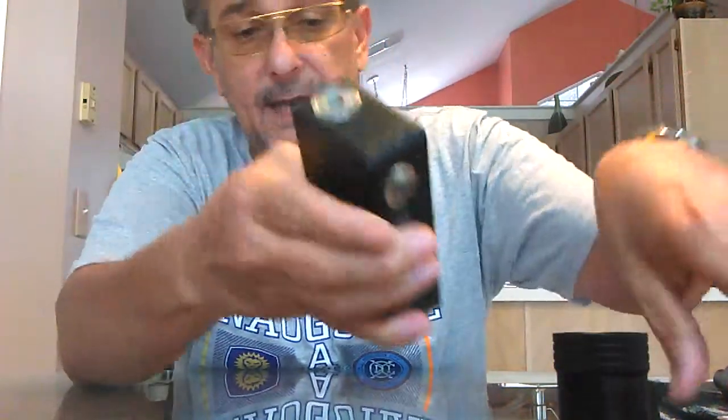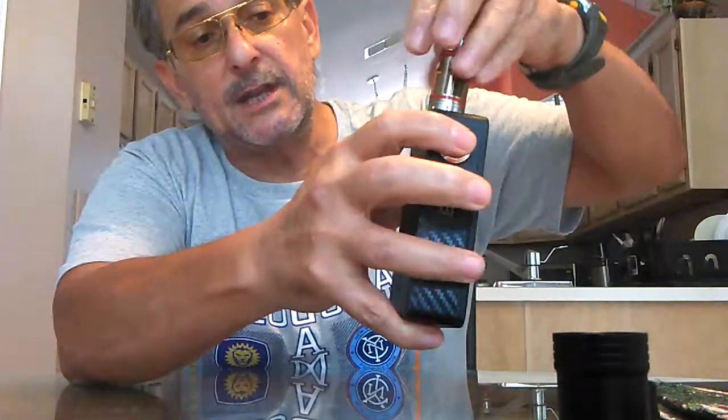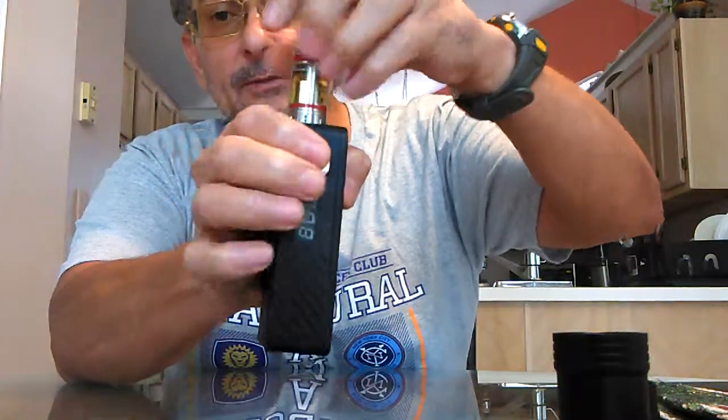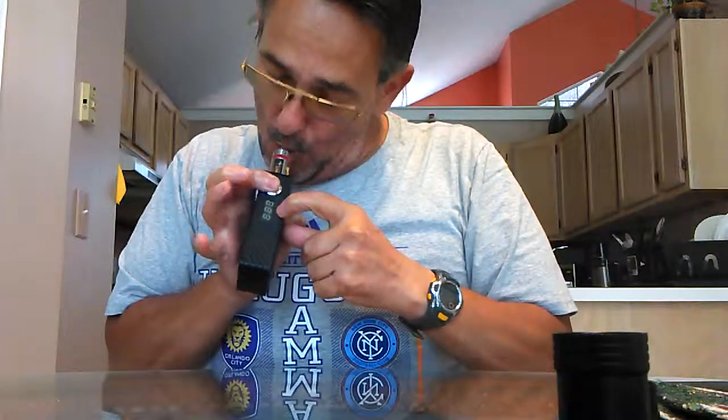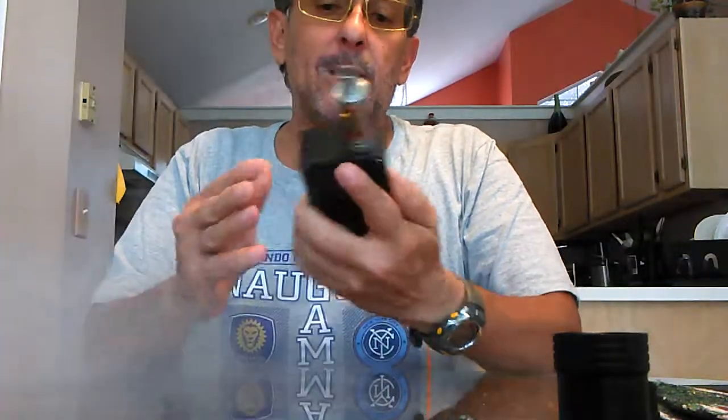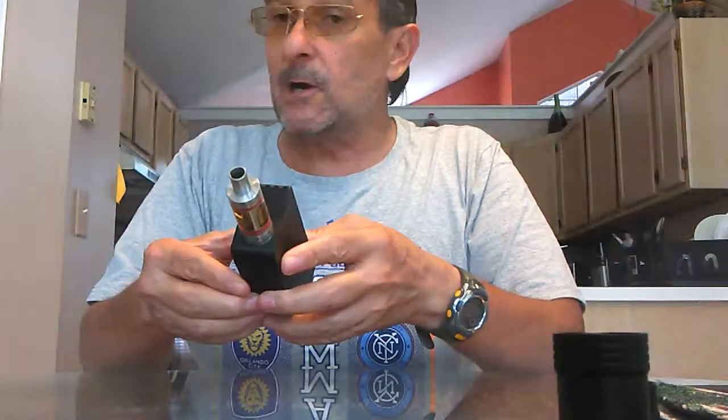The box is even — he sands them down so it stands up even and they don't tip over, even with the tank. The next thing is the meter needs to be in the front, so when you're actually firing the box you can see the voltage on it.